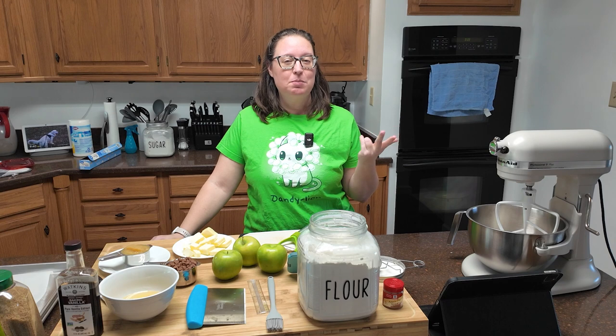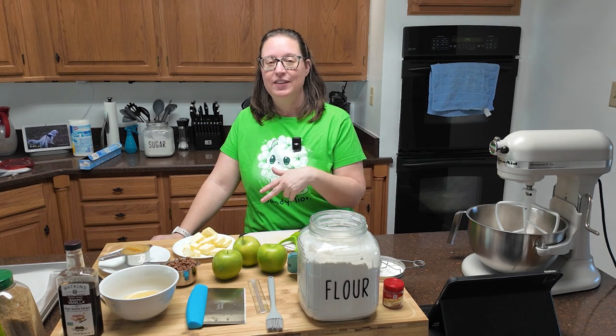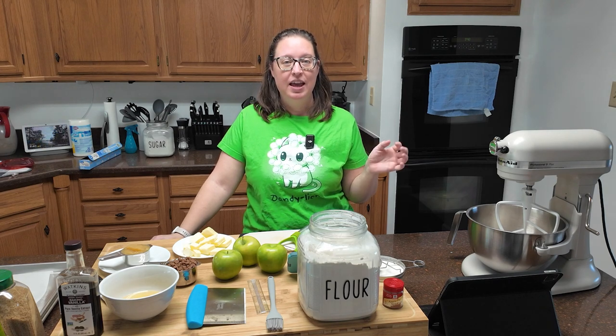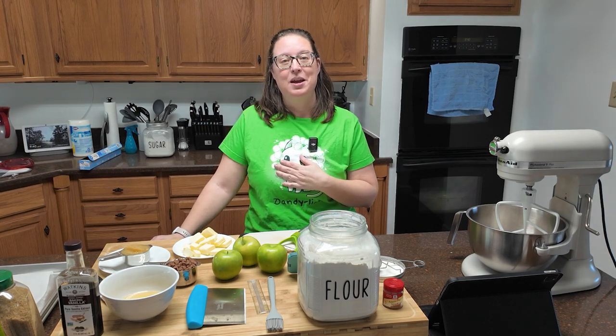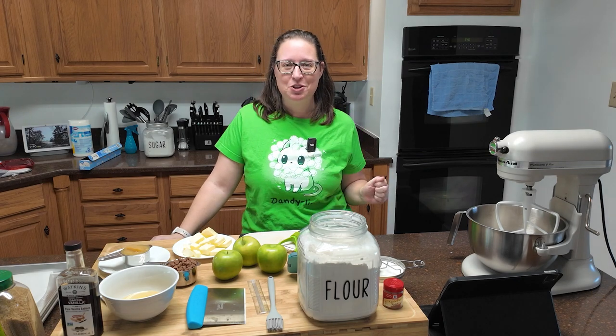We are altering recipes to accommodate the picky eater in the house and my multitude of allergies. And the last promise is that I'm going to make mistakes — I'm going to mess up a lot of things. I'm not a professional baker. I'm just here for a good tasty time and I hope you are too.